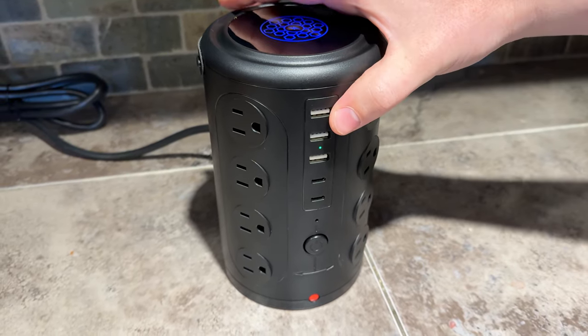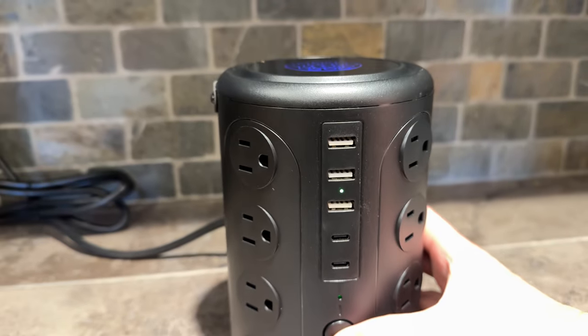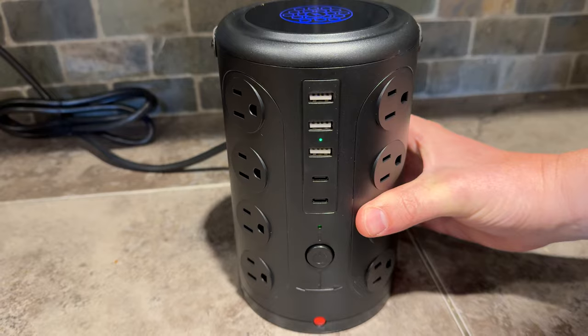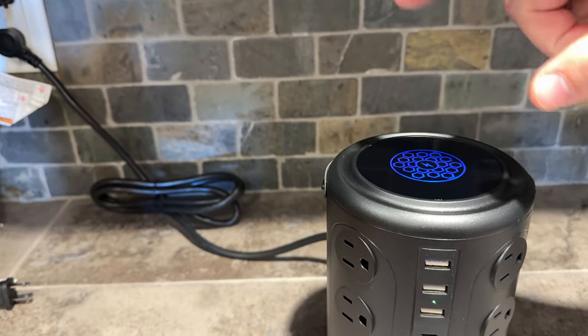This has 16 outlets, three USBs, and two USB-Cs. It has an on and off button on the front for these, and then an on and off button on the back for the ports and the top. The top is a wireless charger, and it has a flat plug that plugs right into the wall.